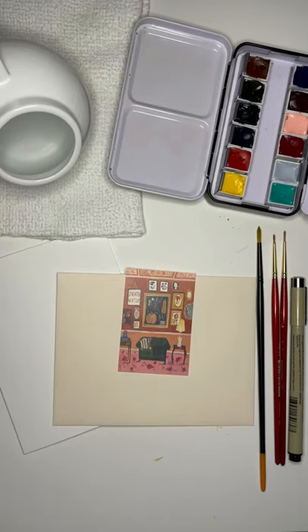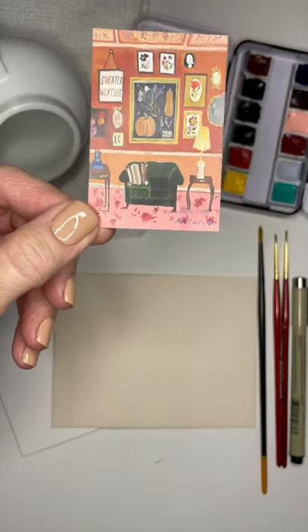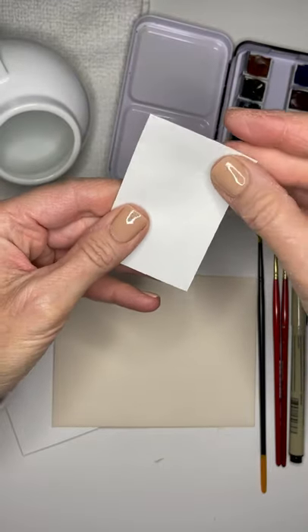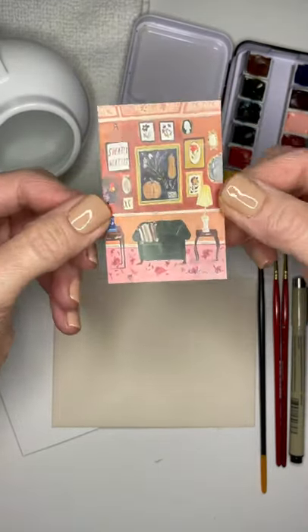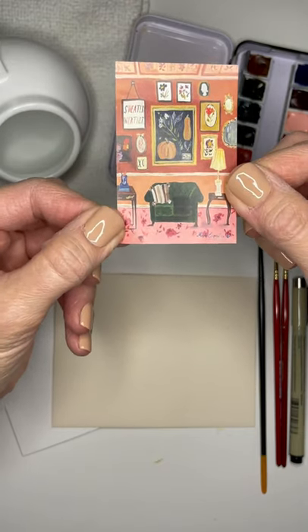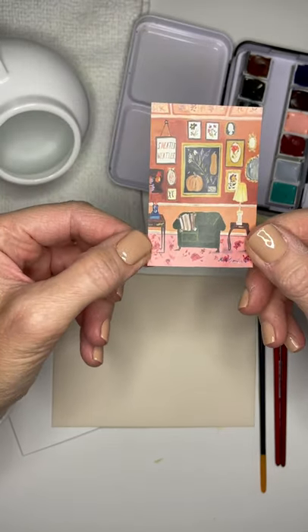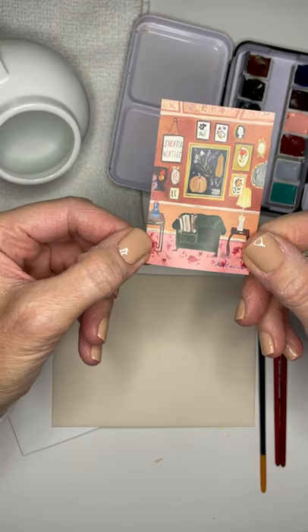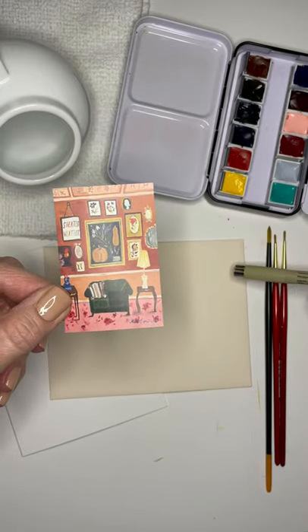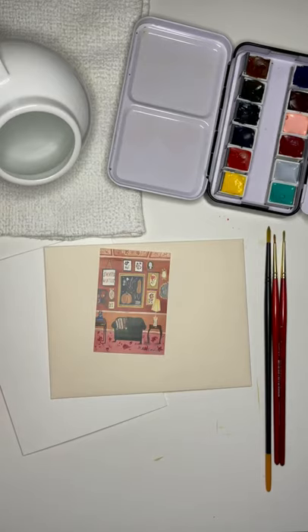Today we're going to do something really fun — we are going to focus on the details of a sticker. This came from Mindy Carpenter at Carpe Diem, and it's just a peel and stick sticker, but I was so compelled by the details on it. We're going to use our pen and do some details with line art and carefree details, and we are going to put it on the envelope. Since it has a lot of details, we'll use a regular forever stamp in the corner.